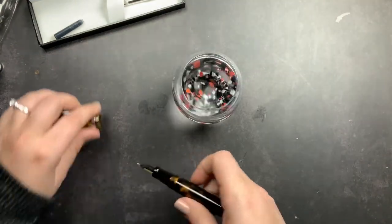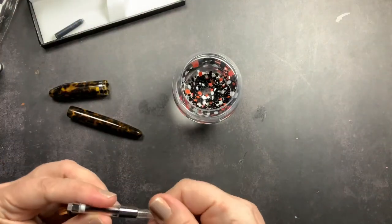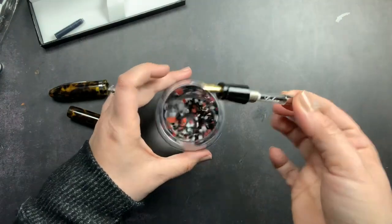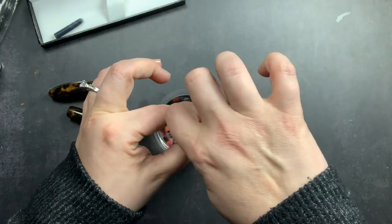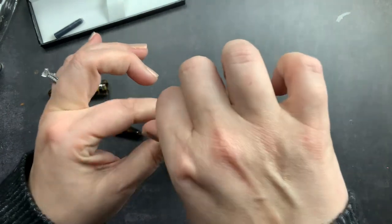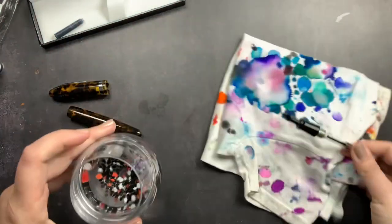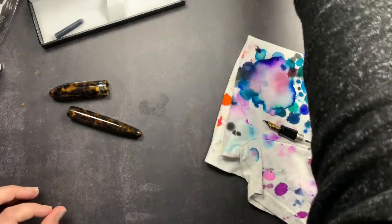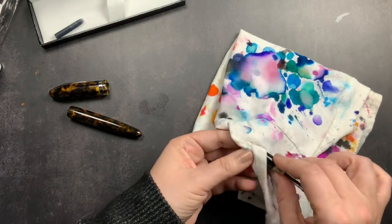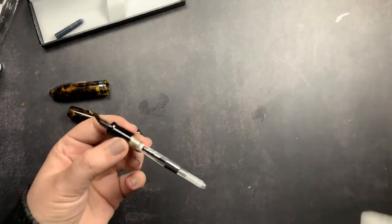We're going to flush the pen first. I'll take it apart, put the converter back on, and stick this nib down in some water. I'll turn clockwise to suck some water in, then counterclockwise to expel the water, and just do that a couple of times to flush the nib. It's good practice to flush your new pens — there's always a possibility of particulate, or if a pen shop tests their nibs before sending out there can be ink residue. It results in a much smoother write and a better experience.